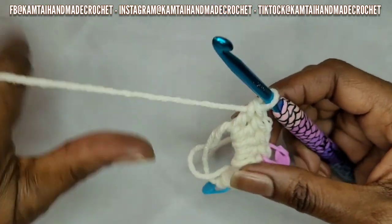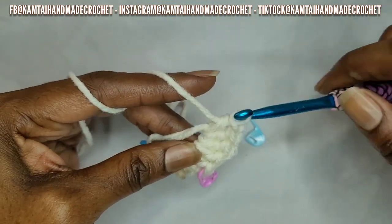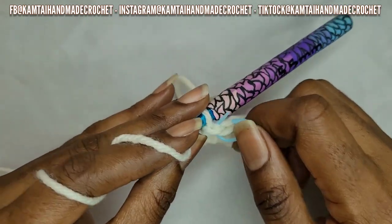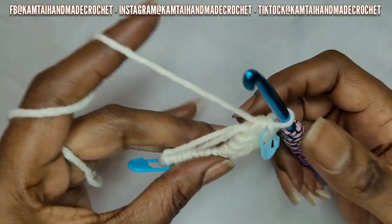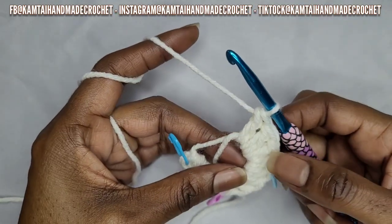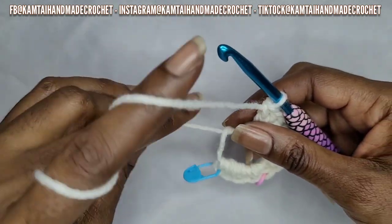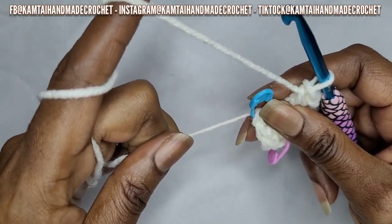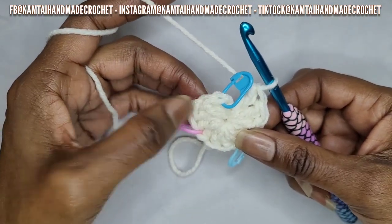That's our second section. Now go into the third section — each section starts with a half double crochet. When you make the first stitch of that section, put your stitch marker in there, and then make your three double crochets. Once you have your half double crochet and three double crochets, push these over and pull that tail to draw everything together.